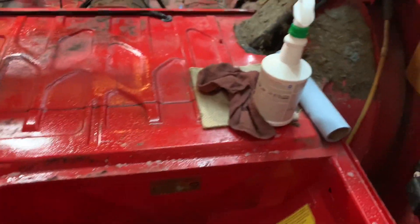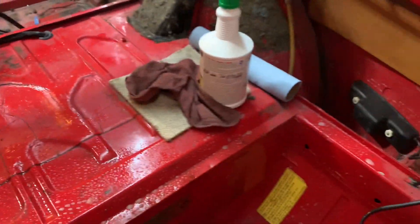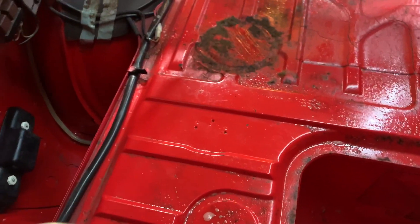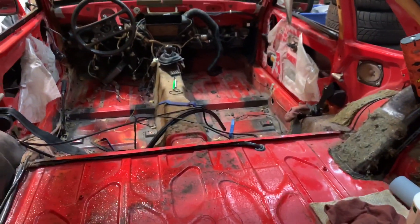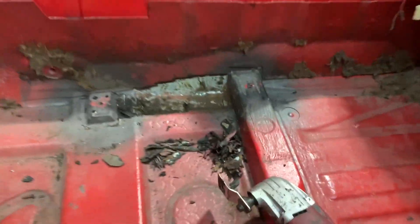I cleaned everything out of the car — all the extra screws and most of my tools. Right now I'm concentrating in the back. I used some Spray Nine, spraying it down, going to clean it up, then put some sound deadening in there and wait for my rear carpet kit. I'm hoping to get the dash in today and the door cards on today — that would be great.